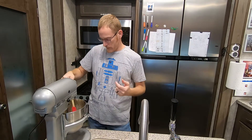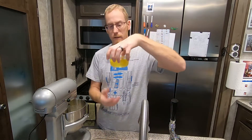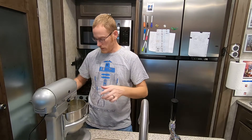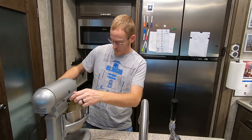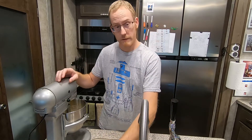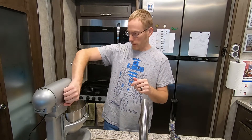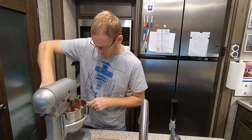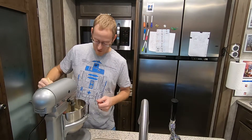Once that is all creamed together, we're going to go ahead and add three whole eggs. I've pre-cracked them — go ahead and add those in. While this is going, you probably want to go ahead and get your oven started. I've got it set to 350 degrees; that's where it needs to be to bake this up.